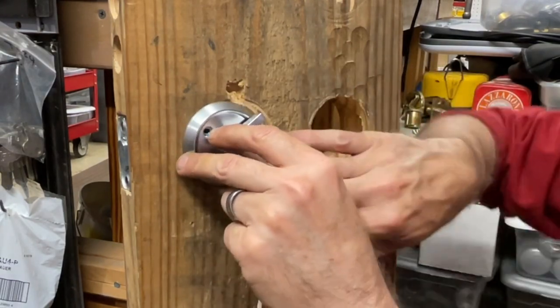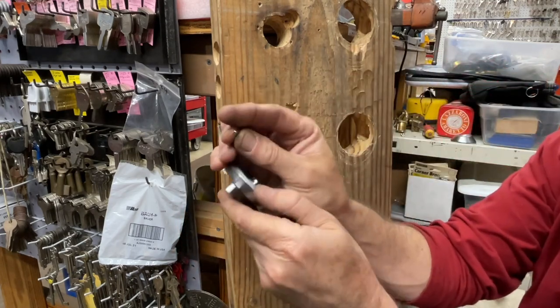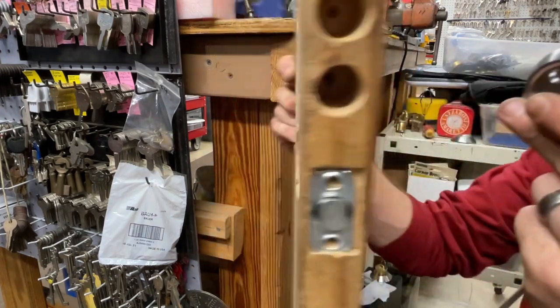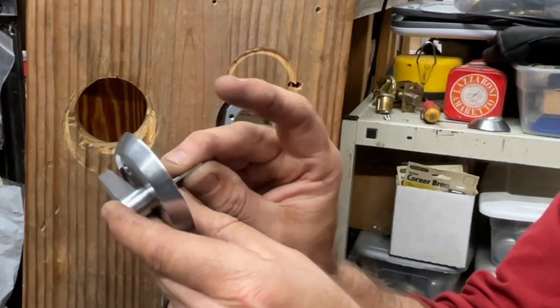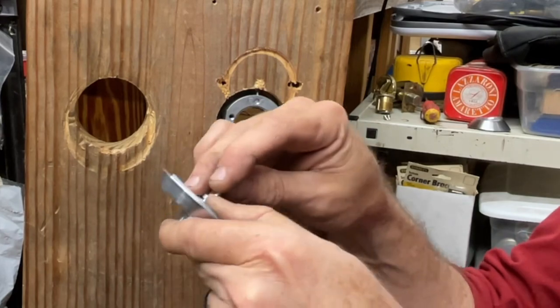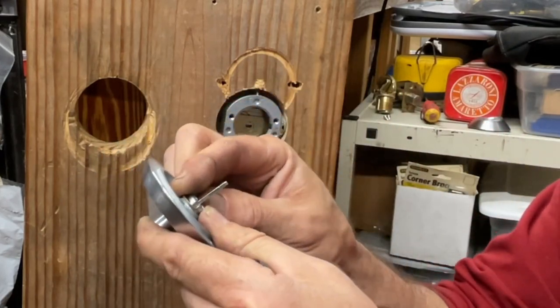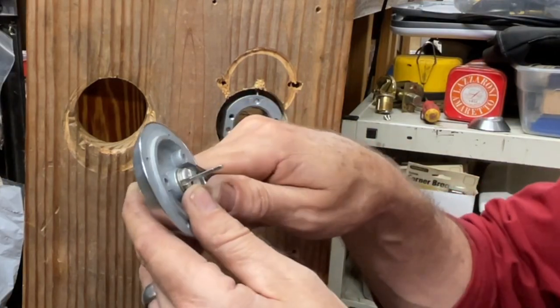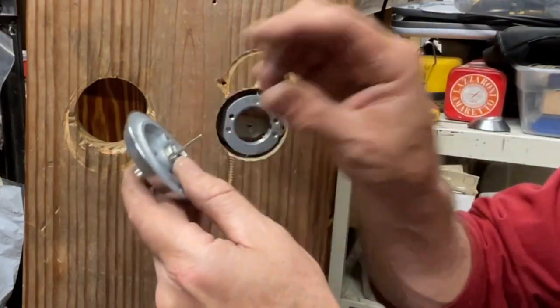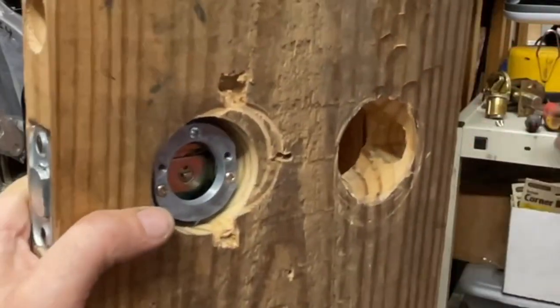When you turn it, it goes the right way. If we were doing it on the other side, instead of this orientation we'd pull the thumb turn to that side. We'll go ahead and clip it down. Don't lose this clip or the tailpiece. You see that little notch — that's for inch-and-three-eighths doors. This is a piece of lumber, not a real door, so if I was mounting on this I'd need to make sure the tailpiece snaps in securely. If it's poking out past the surface, when you tighten the cylinder down the back of the cylinder and the tailpiece will interfere with each other.